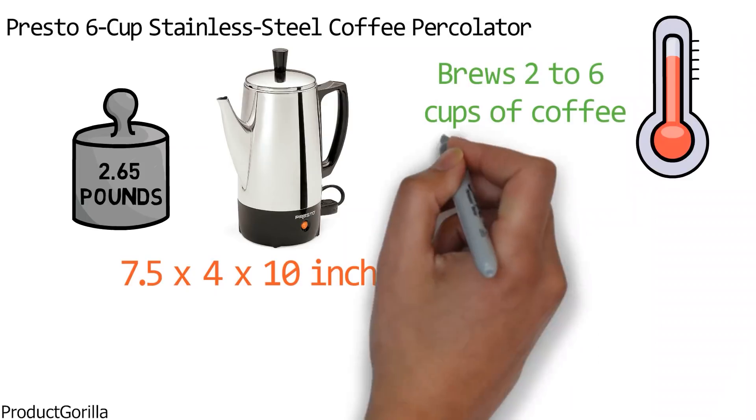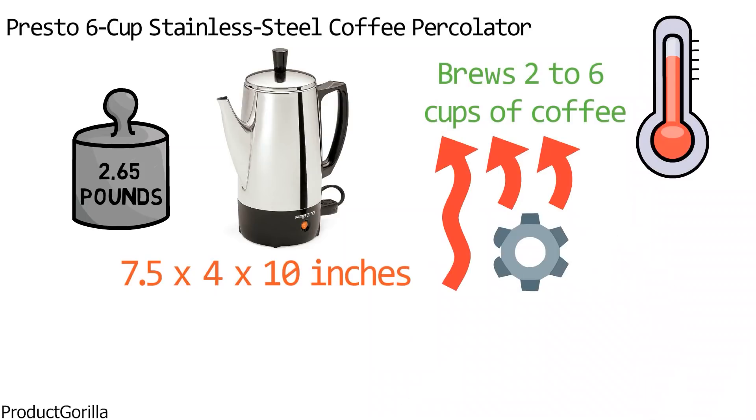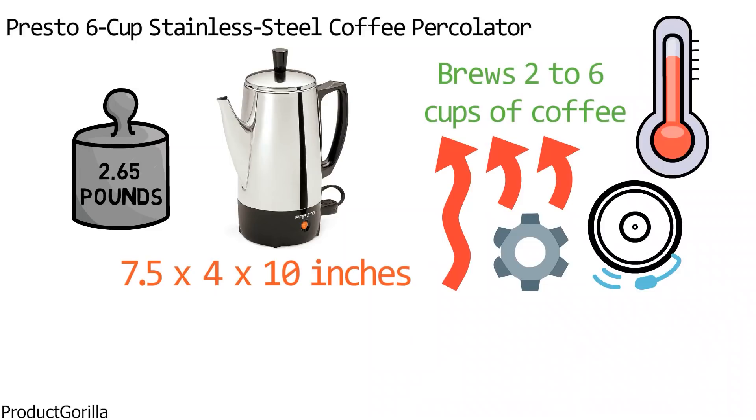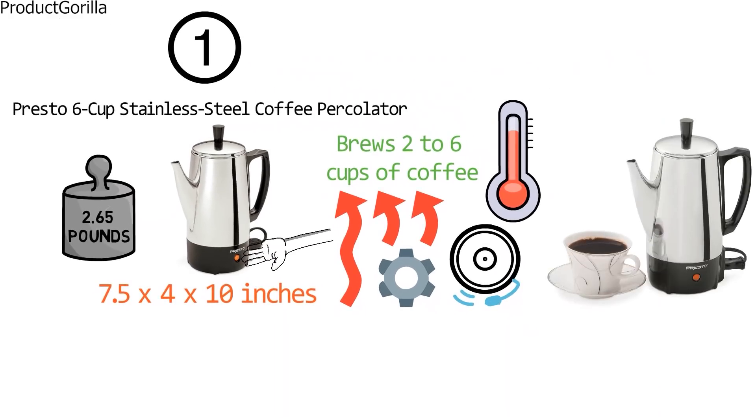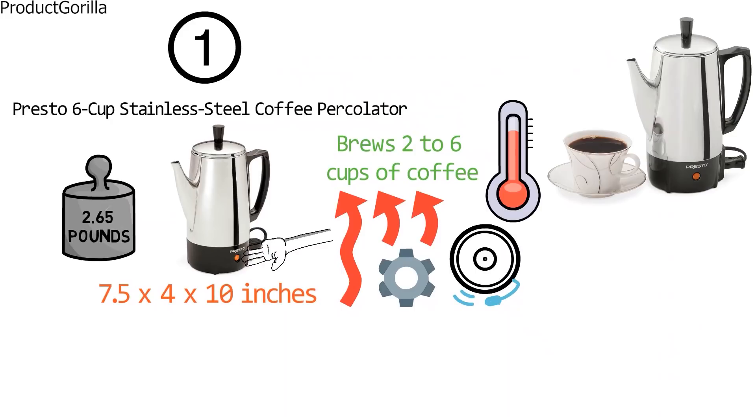The hot air circulates the hot water through the grounds, creating a familiar percolating sound which tells you that the coffee is coming. The ready-to-serve signal light is featured to indicate that brewing is finished. Beautiful traditional design, with a drip-free spout and cool-touch knob and handle, guarantees a graceful serving.